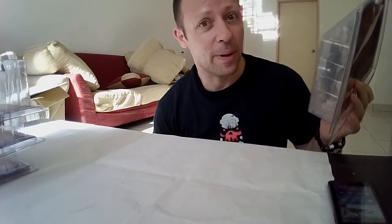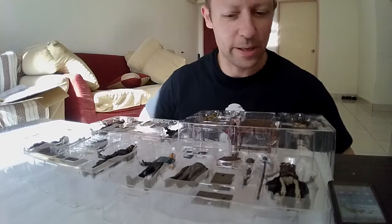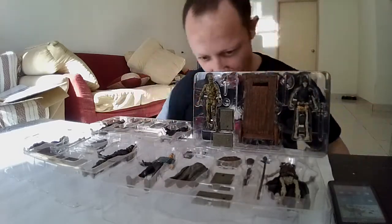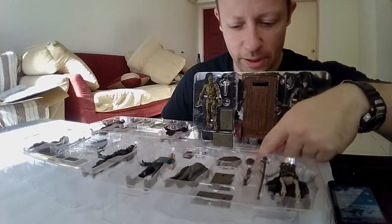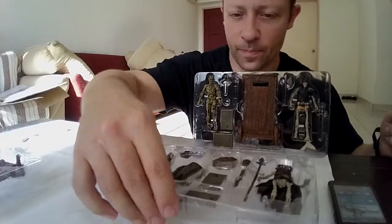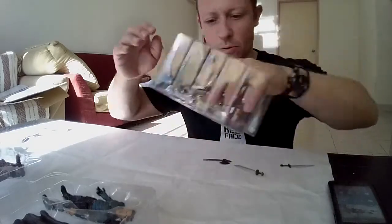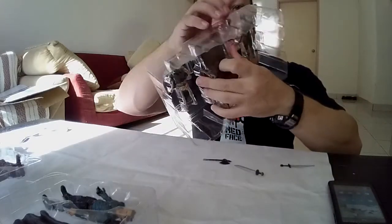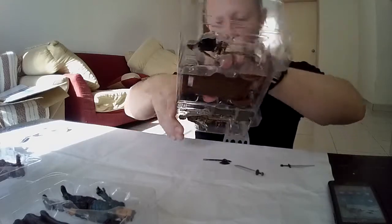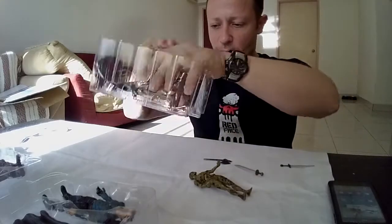I'm going to go ahead and open these — I'll be back in one minute. Okay, they are all out of their boxes. They're pretty much fall-out when you turn them up — a couple of swords are falling out. Let's get the deadite out with the feet bases.